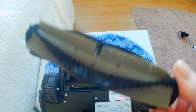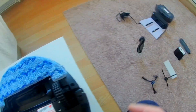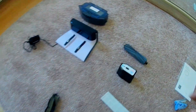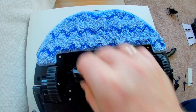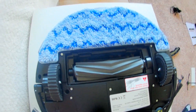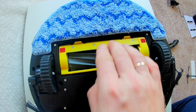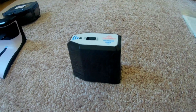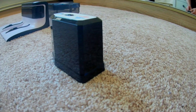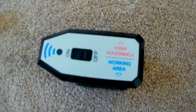Und hier sehen wir. This thing will be needed so that you can use it where your robot will not go — for example, if there are no doors in your house.